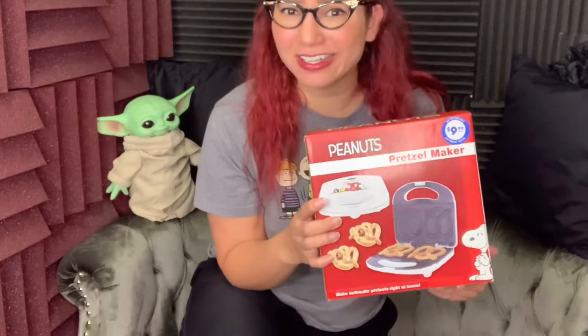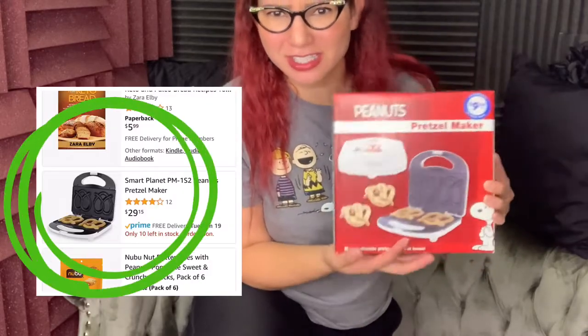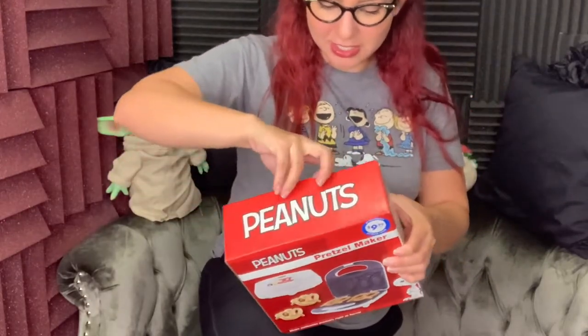The other thing I didn't mention about this Peanuts pretzel maker is that I got it for $9.99 at the 99 cent store — obviously not 99 cents, obviously about ten times that much, but it's still a pretty good price. I looked it up on Amazon and it was like 30 bucks. So let's open this guy up.